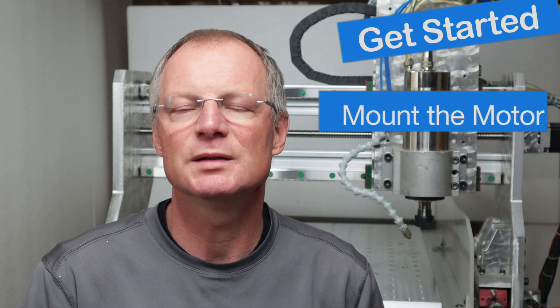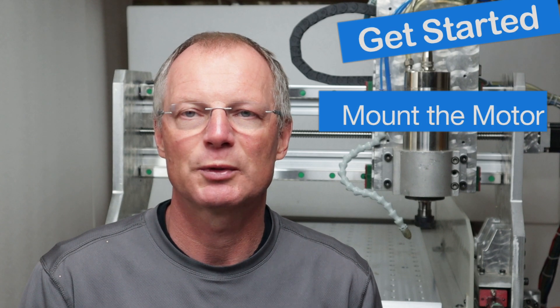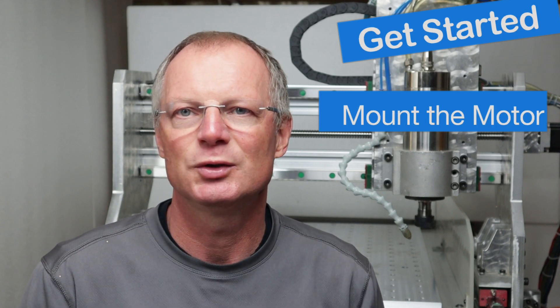In today's episode I'm going to show you how I tuned the JMC servo motor. To get started there are several things you need to do. One is you need to get the motor mounted — this is the x-axis that we tuned today, the motor sits right there. The motor needs to see the load that it will experience in normal operation of the machine, and that is absolutely necessary to tune it.